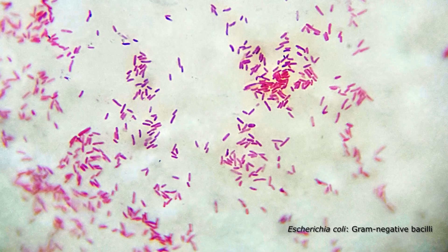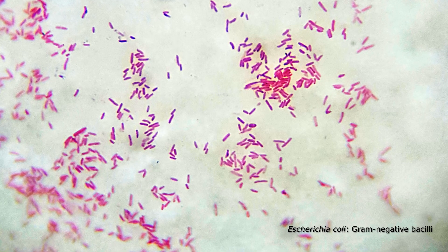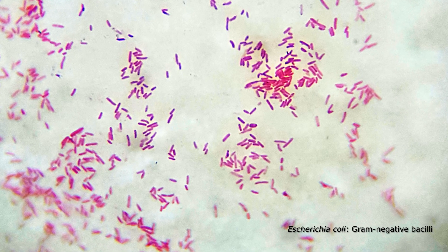This is the Gram stain of the Gram-negative bacilli, Escherichia coli. Note its characteristic pink color and rod-like morphology.